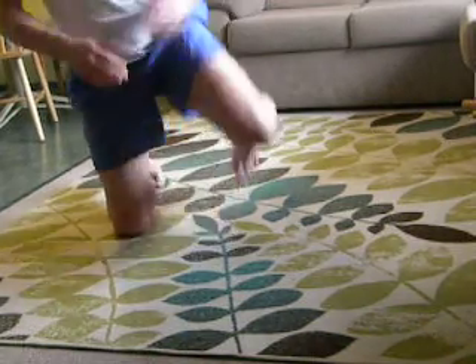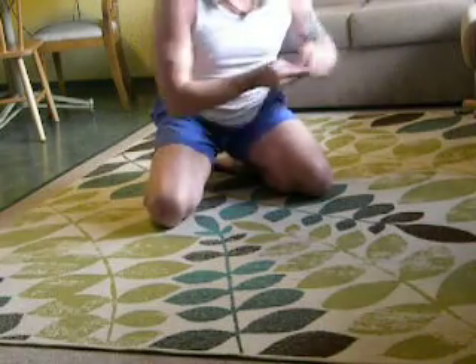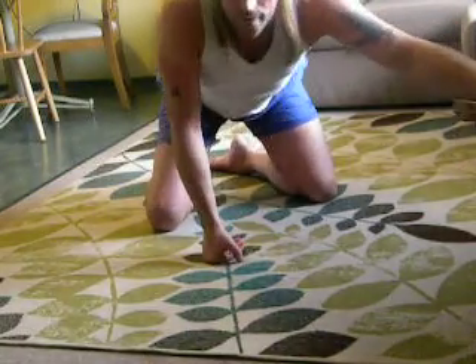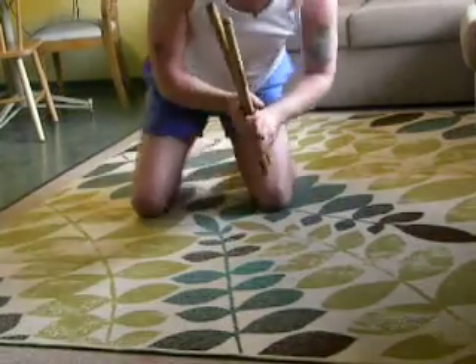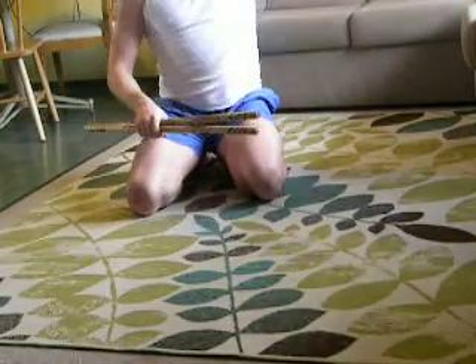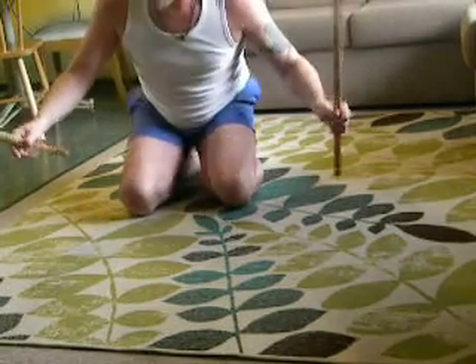One of the methods I've perfected over the years for warming up is nothing new — it's been around for many, many hundreds of years. It's using just two light sticks, a very great way to warm up the wrists.